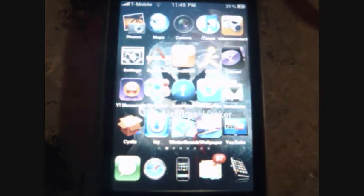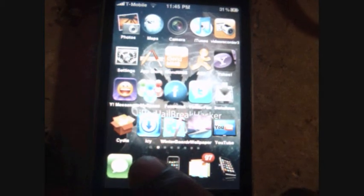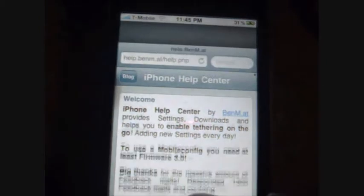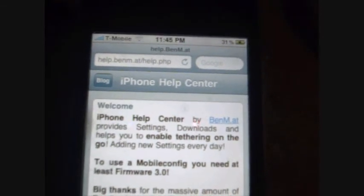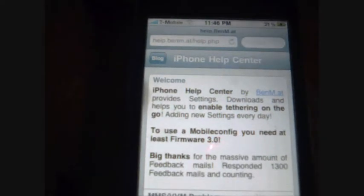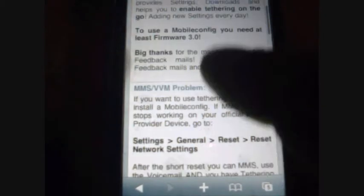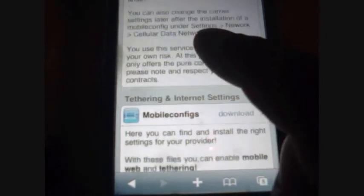Okay, as you can see I got my theme — iPod jailbreak hacker — as y'all have seen in the other video. All we're trying to do is go to Safari. And inside the network, you want to go to help.benm.at/help.php, which I will put in the description. And you just want to scroll down and click on this.